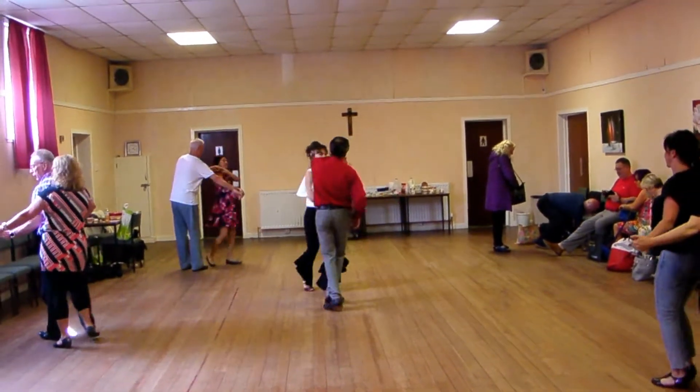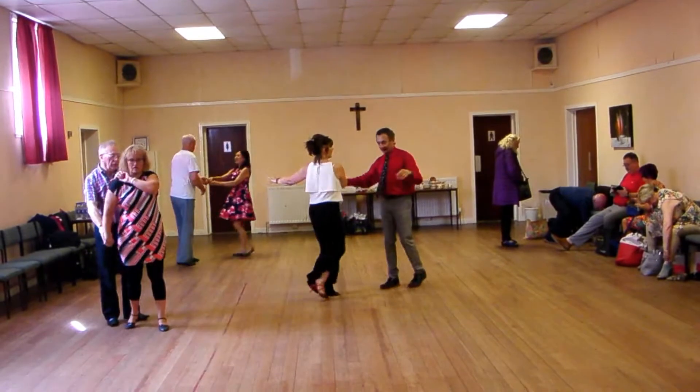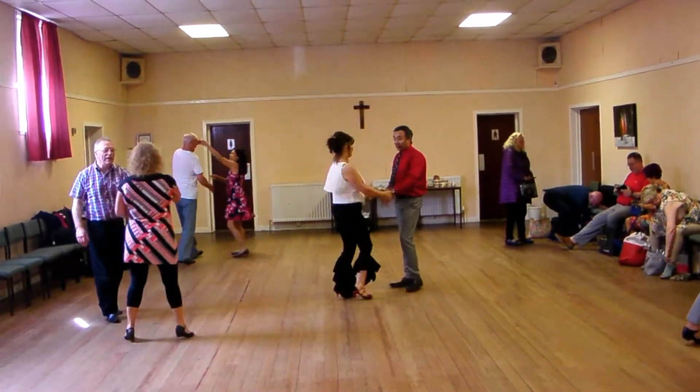Turn, and back, now we're going to do the hand change with a lady spin, turn, and we could add that, we could go straight to the other routine, couldn't we?